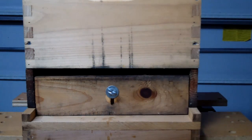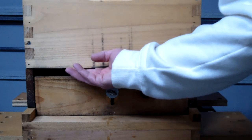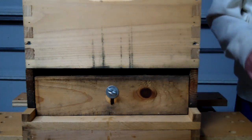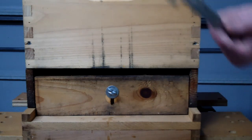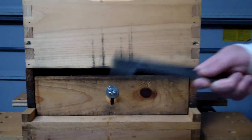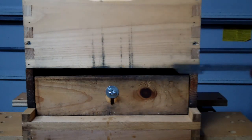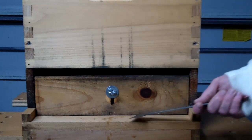Now you'll notice that this is in bypass mode — the bees can have free access to the inside of the hive. When you're running this on a colony, you're going to run the pollen trap for two weeks and then give them a month break, then run it another two weeks and give them another month break. You need to keep track of this on a calendar to remind you not to leave it in collection mode.